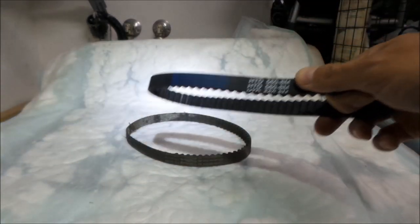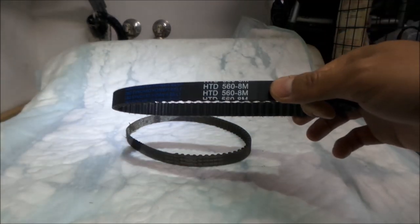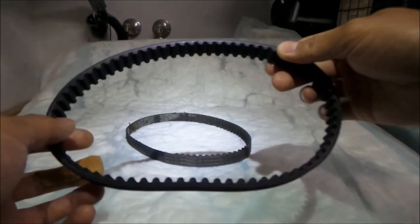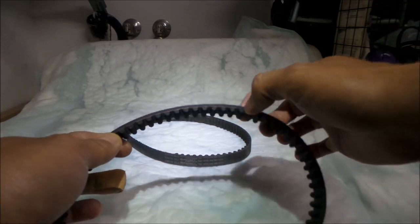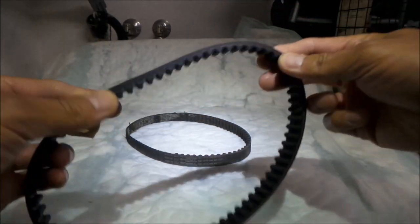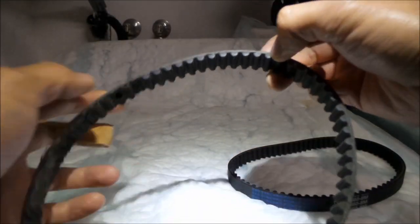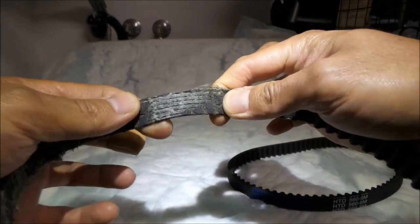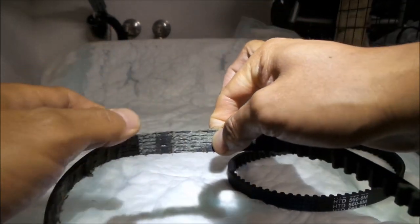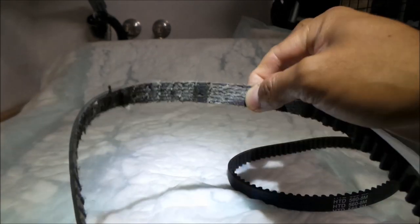I went on the D&D website — they have a catalog with a gazillion belts. I think this one is called a Dura Torque belt or something. It is a timing belt. You can see it's got some kind of material inside — I think it's carbon or fiberglass, some kind of strong composite material that makes it stronger. It takes a lot of force to snap it — pretty strong belt.